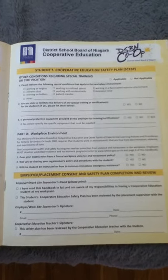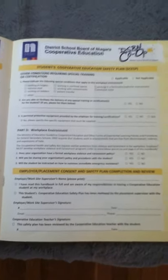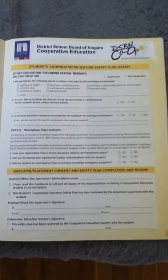We keep the booklet on file so that if anything does happen, all of the appropriate information is on hand. I hope that makes sense and that the booklet gets filled out properly. Thanks, bye.